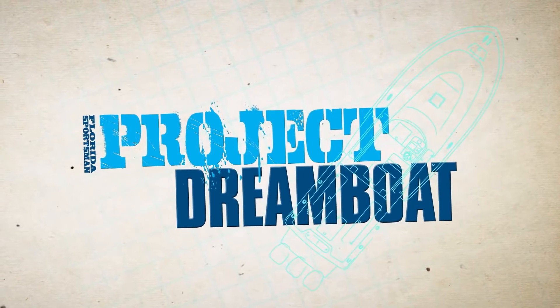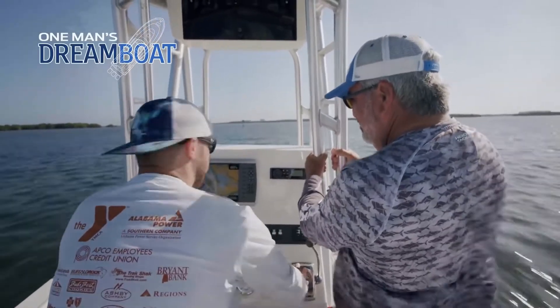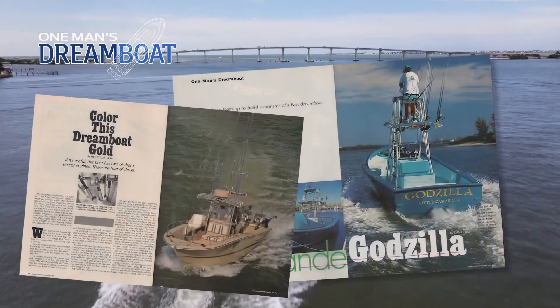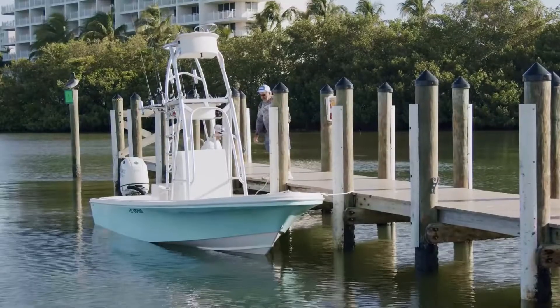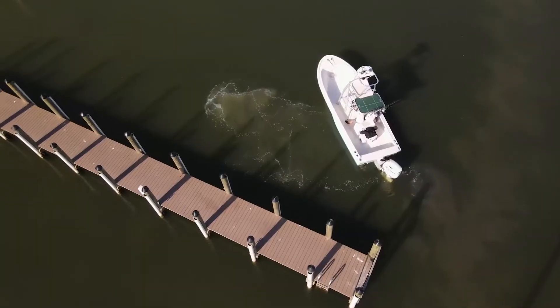Welcome back to Florida Sportsman Project Dreamboat. Join us for this week's One Man's Dream Boat segment with Florida Sportsman Boating Editor George Labonte, as we feature anglers who have already launched their dream. Florida Sportsman began these features 30 years ago, and the dreams just keep getting better. Today we meet Josh Whitaker for a look at his Offshore 22 — a great example of how simplicity and functionality are sometimes the perfect ingredients for your dream boat.